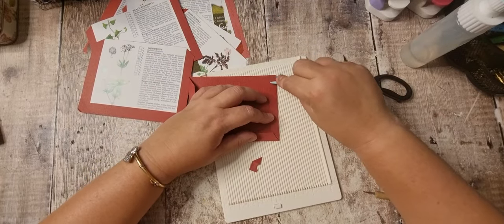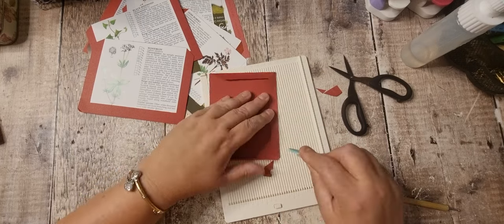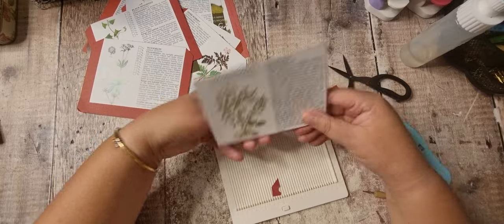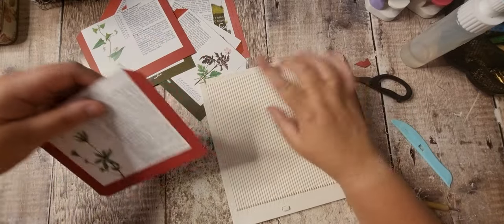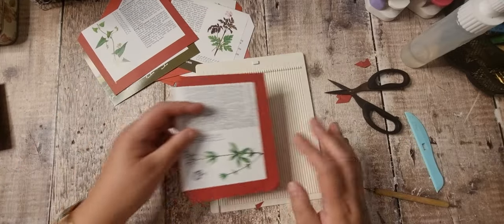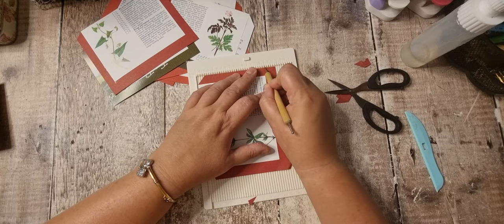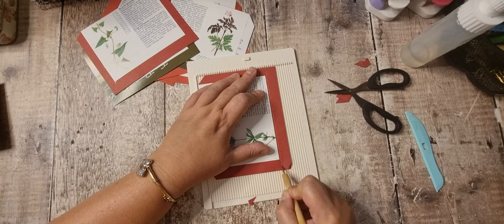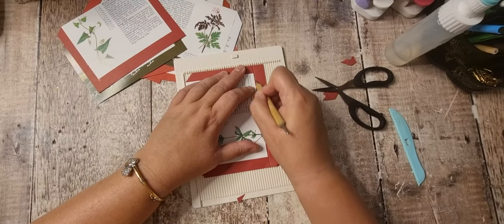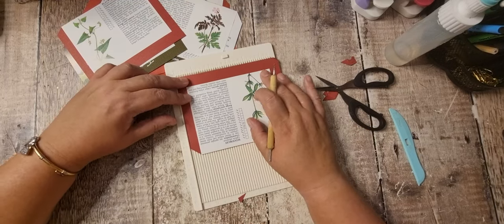Get your bone folder and give them a good squash down. I'll do a couple more with you and then pause and come back when I've done them all. If you haven't got a scoreboard, I'll do the next one without it. I don't use the scoreboard very often but I do like it for this kind of thing — a lot of the time I just fold things.